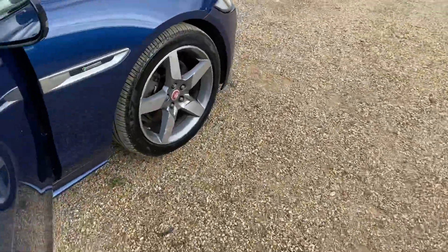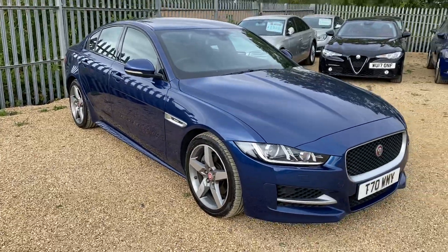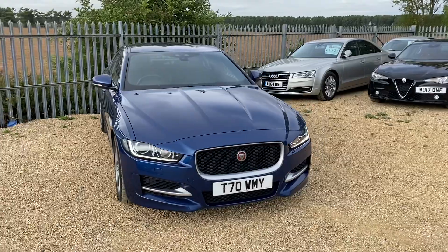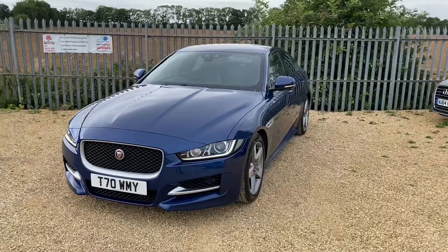This Jaguar comes as standard with a three-month warranty, which can be extended to one, two, or three years. We also offer AutoGlym paint protection and fully tailor-made custom mats. We do also offer finance as well as part exchange, so if you're interested please get in touch.